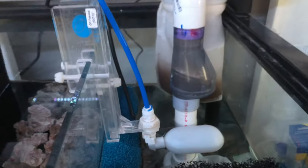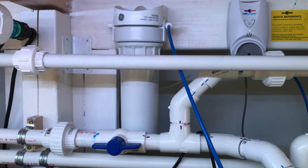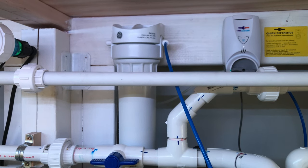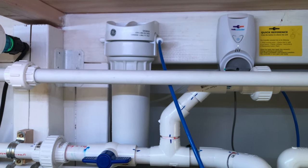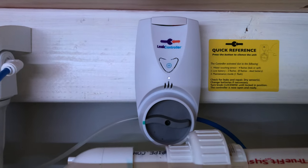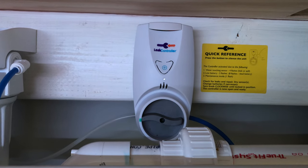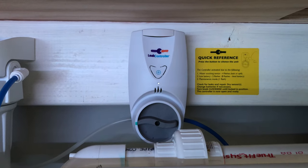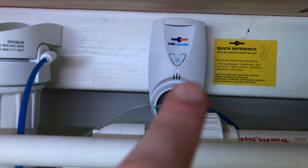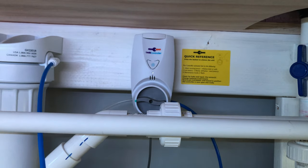I have an auto top-off system set up here using a float valve — works great. I have a GE refrigerator purification cartridge in here, basically just charcoal and whatever else is in there. That is connected through my leak detection system. I have a couple of sensors running off of it. Basically, if this thing leaks at any point, it will shut off the main water supply to the tank. It's a snap trap — this will snap closed and sound an alarm to alert me that there's a problem.